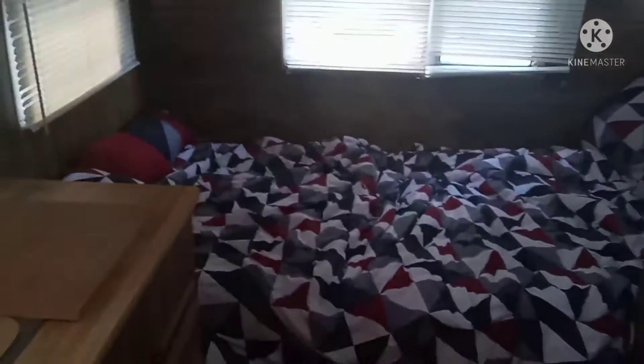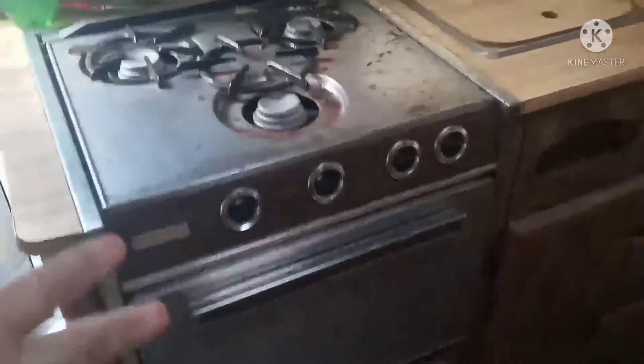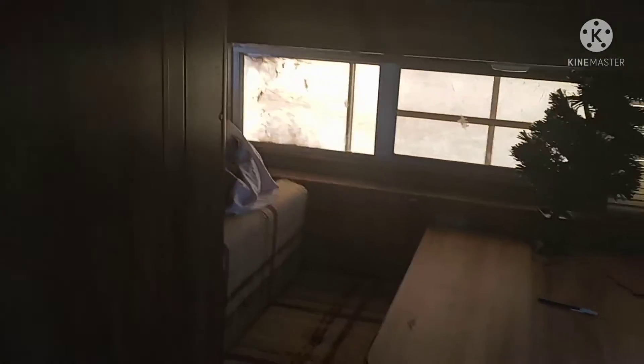Bathroom right here — shower, tub, toilet. The bed is right there, refrigerator, stove with overhead range, double-sided sink, and it's wired for air conditioning. Our air conditioner is going to go right there in that window. That's pretty much your Millard trailer, brought to you by the West Coast Carnival.